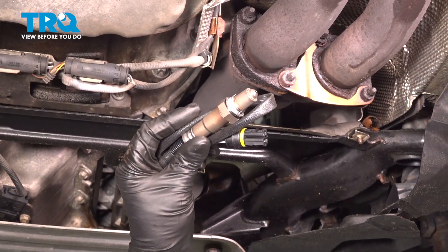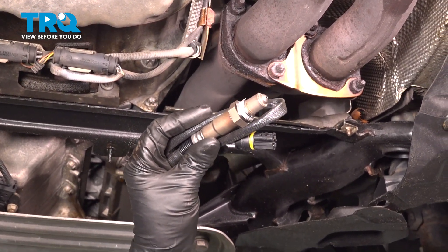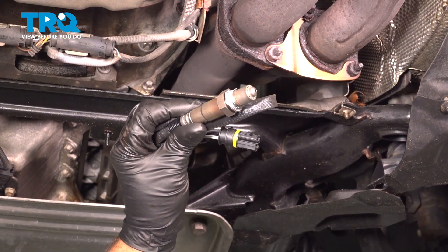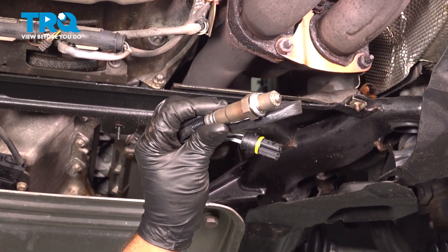In this video, I'm gonna show you how to replace the downstream O2 sensors on this BMW 328i. This is going to be cylinders four through six. Let's get into it.